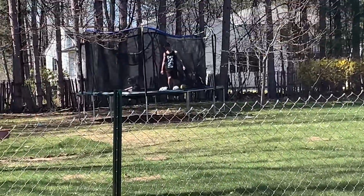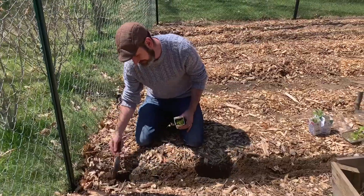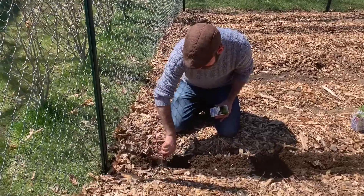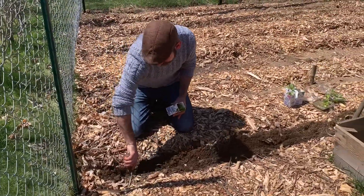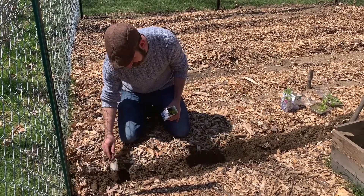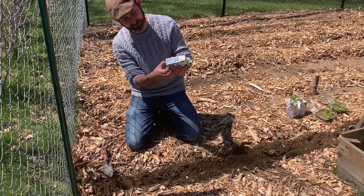The nice thing about using the cardboard containers like this is you can actually just tear the bottom open and the cardboard container itself will break down and decompose. So you're not really disturbing the roots too much when you transplant.